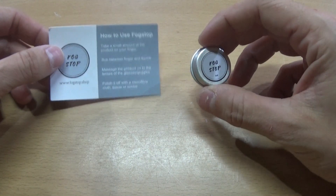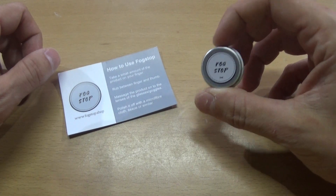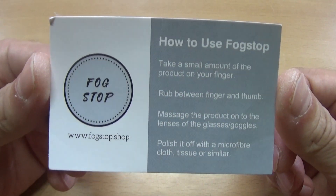I think every airsoft player has had fogging issues in game at least one time — trying to aim and have fun but seeing nothing. There are some ways to deal with that problem, like fans on the goggles, double layer glasses, some DIY tricks, or you can just buy a fog stop to do the job.